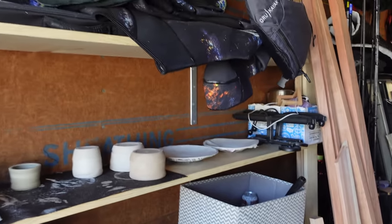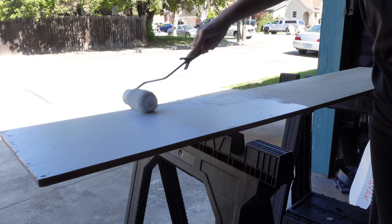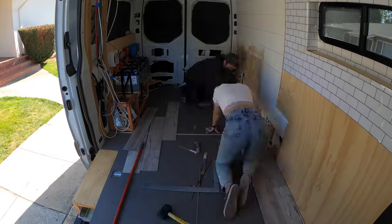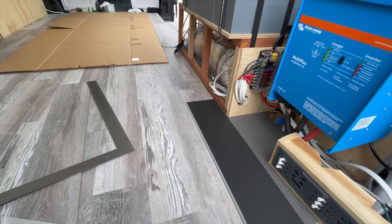Today we're continuing to paint and yes, we are filling our holes — we filled the other ones as well. And right behind me you can see all our pottery that we're working on. Maybe once we get good we'll start selling some outdoor chef bowls.